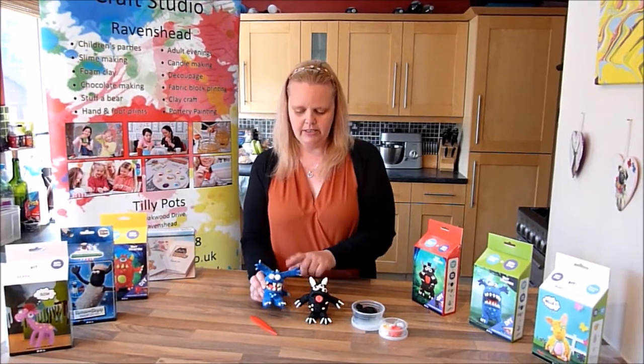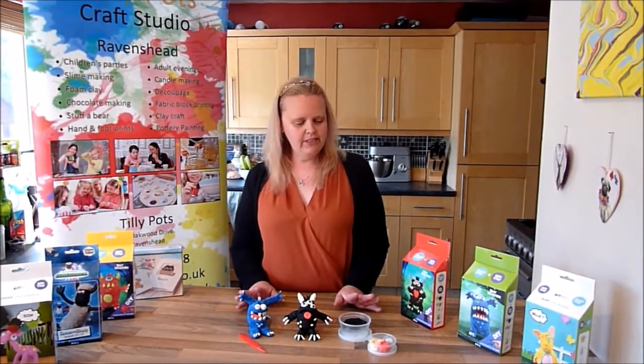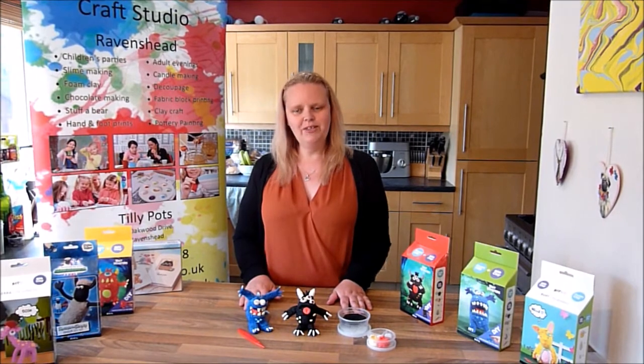Thank you for watching. You can purchase all of these kits from my website, tillypots.co.uk, along with other craft kits. Thank you, bye bye!